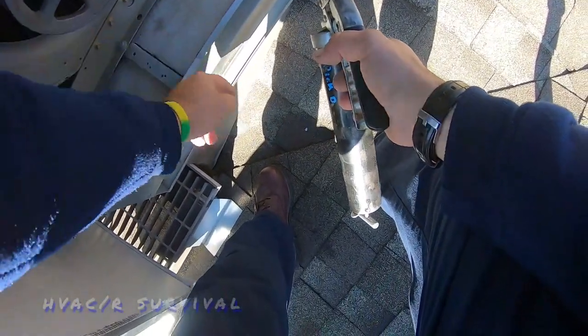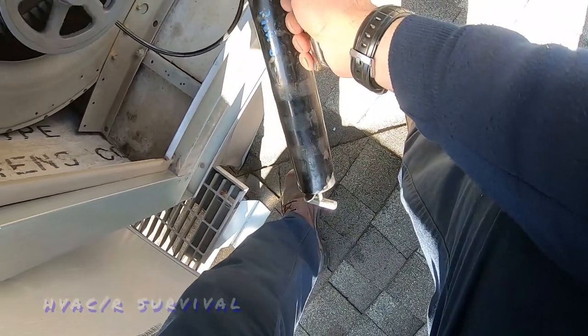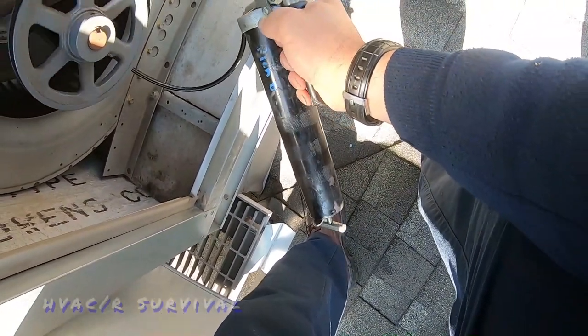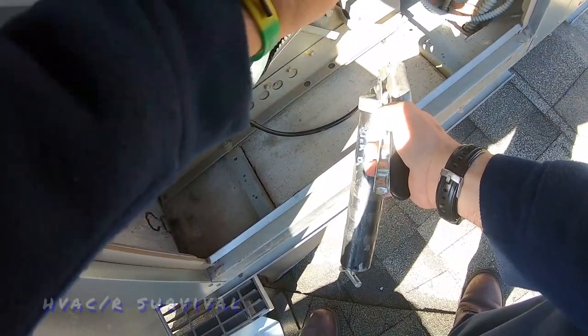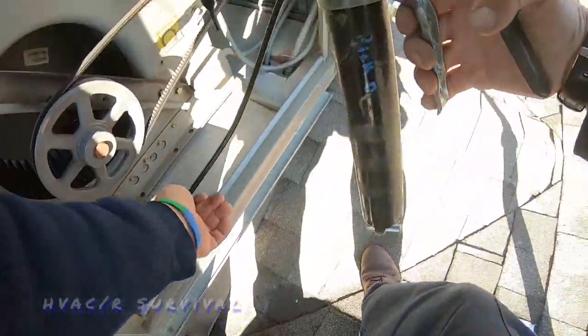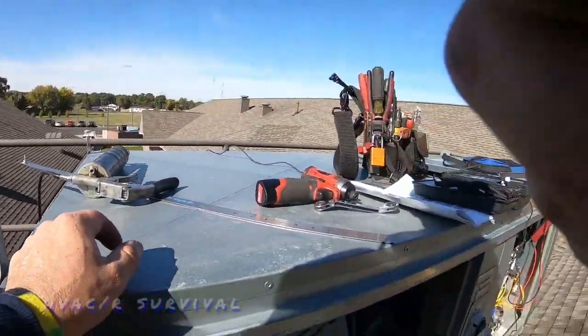I like to wipe the grease zerk head off first, and then you want to rotate your bearing as you add grease to it. You don't want to over-grease it — when you start seeing a lot come out, you've already over-greased it. So just a couple of pumps. It probably hasn't been done in a while.